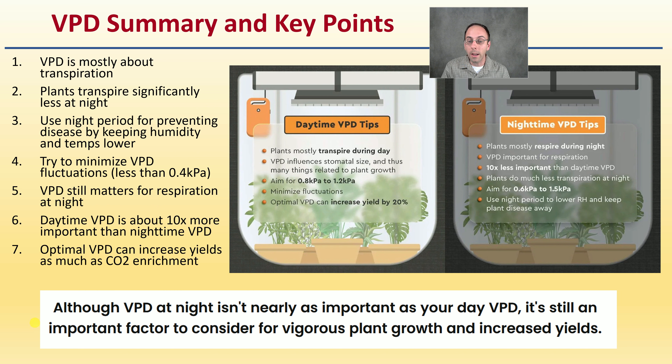Although VPD at night is not nearly as important as daytime VPD, it's still an important factor to consider for vigorous plant growth and increased yields, and something that could be holding you back even in your current setup.